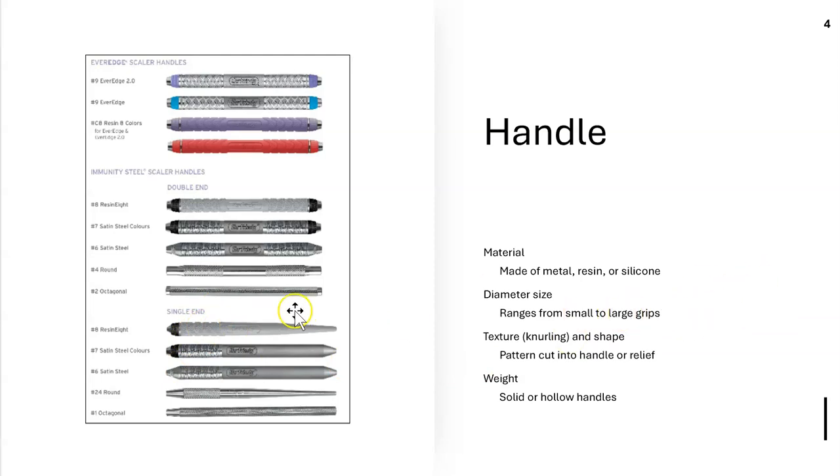We like a large grip — a larger handle is better than a thin, small one because it's more comfortable to hold and leads to less cramping. If you use a small one, you're more prone to hand cramping.